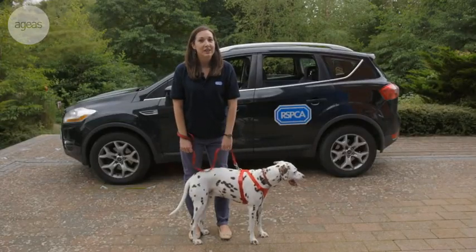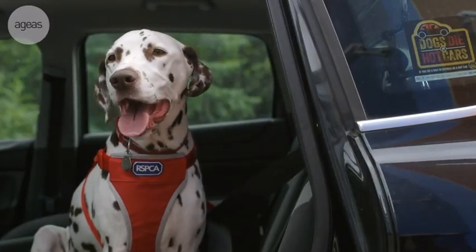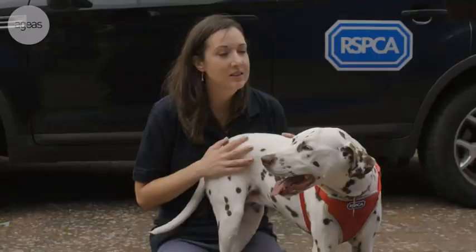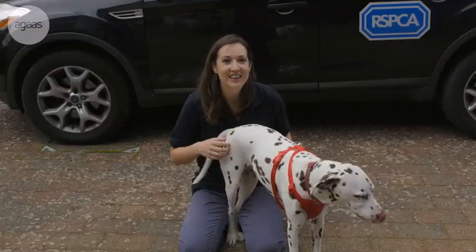Hi, my name is Lisa from the RSPCA. Today I'll be showing you how to safely secure your dog in the car when driving using a harness. You could also use a dog crate or a dog guard, but today Taya, our willing participant, will be demonstrating how to use a harness.